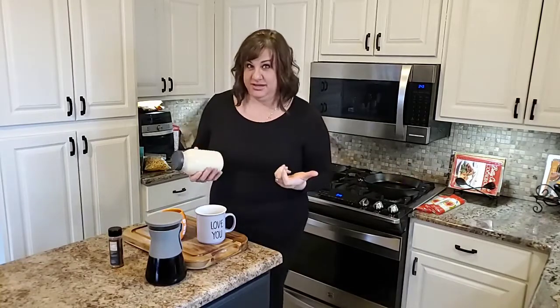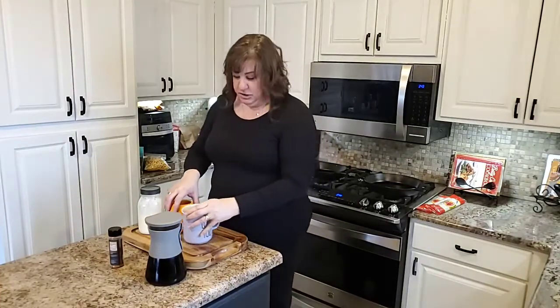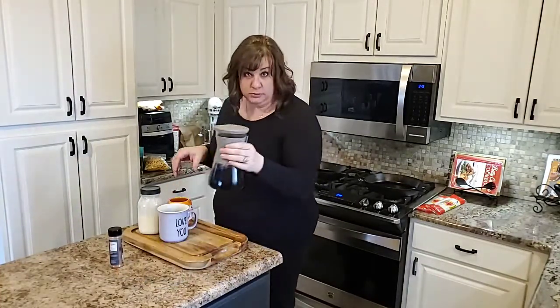Carter and I are the only ones that drink coffee and tea in our house. Doug doesn't like it. So we like having these drinks, but I really don't like spending five bucks for something that's gone so quickly. So I'm going to show you something you can do from home very easily. So this is our cold brew pitcher.